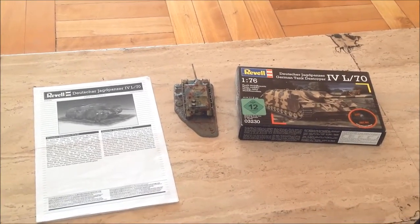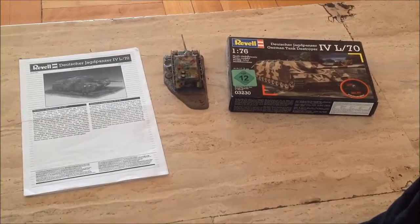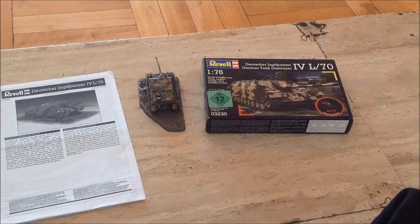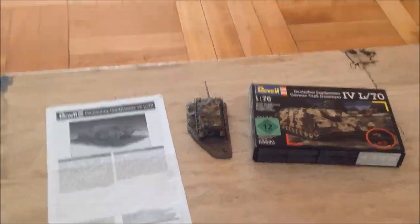Hello guys, today I'm going to review the Revell German tank destroyer, the Canon L-70, or Deutsche Jagdpanzer L-70, in 1/76 scale.